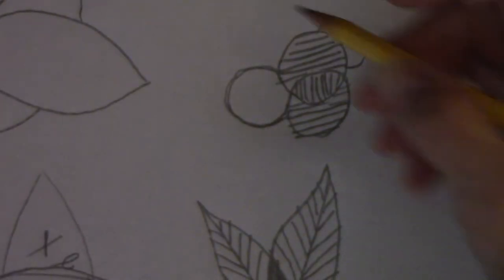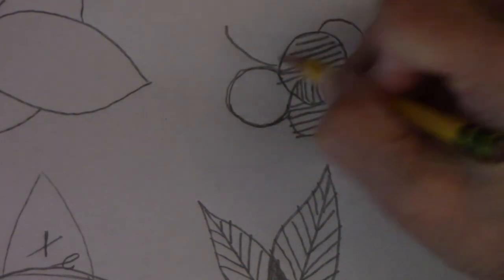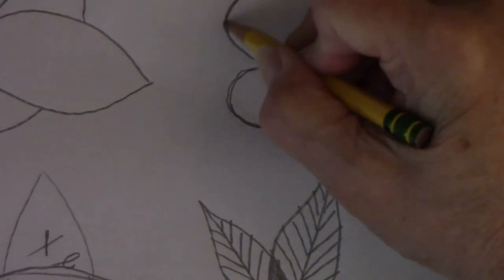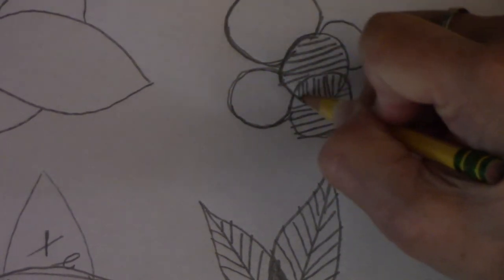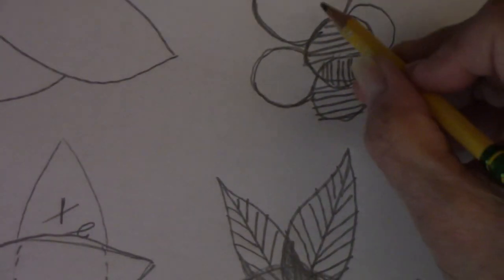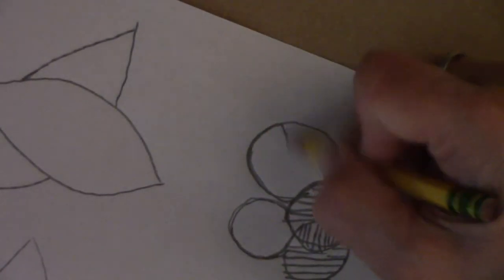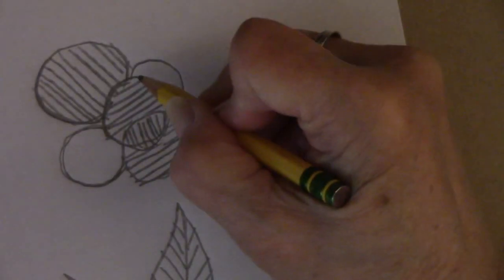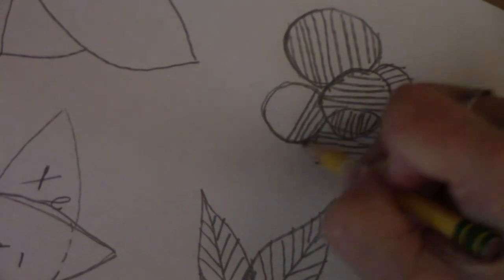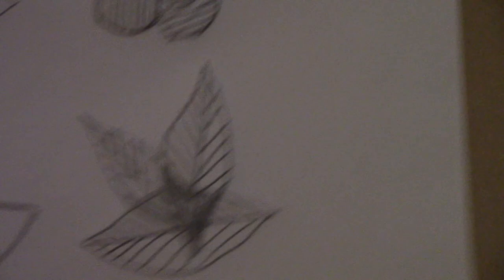Once your eye and your hand connect and realize we're not doing the whole circle, your eye and your hand will work together to make the deception. So then you have this one, then you have this one here, then you've got this one here. That's all there is to it — not a big deal.